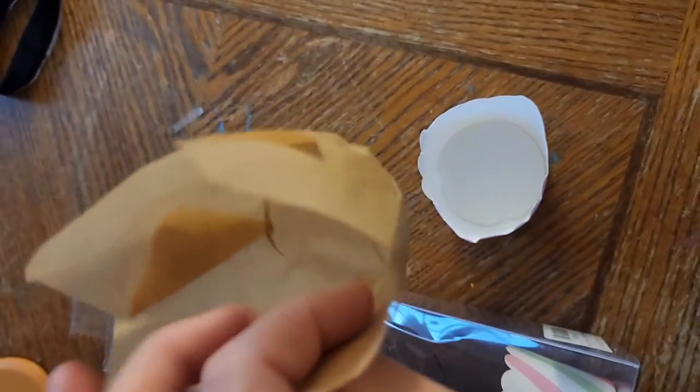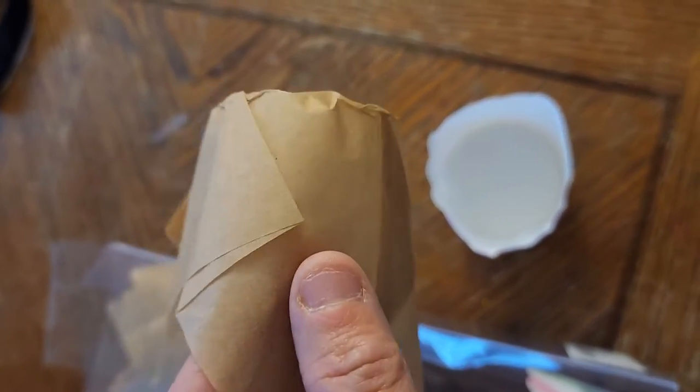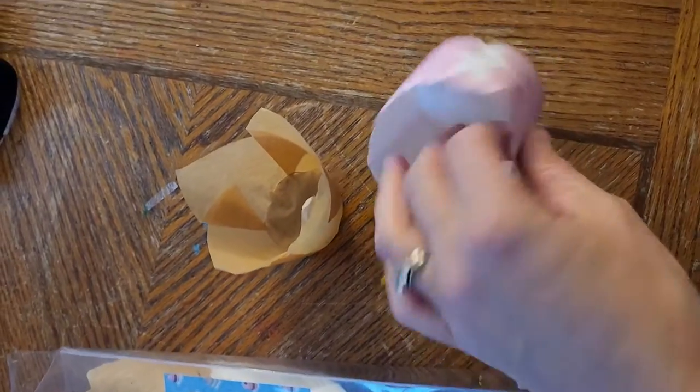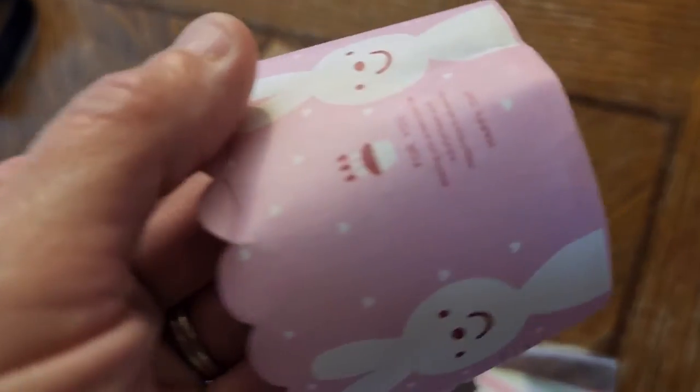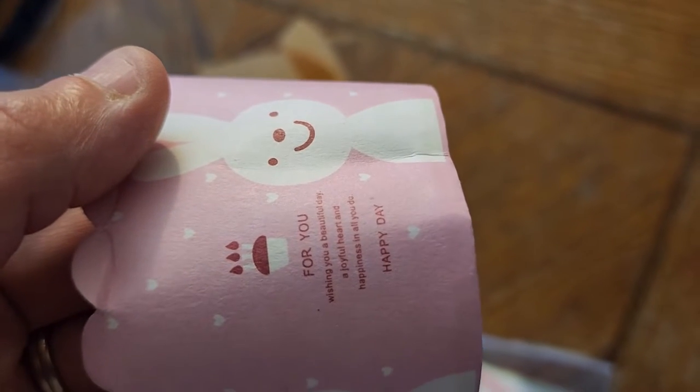The reason I selected them is they said I could just put the cupcake batter or anything I'm baking right inside this paper, and then the paper should be able to go right into the oven like this. It also came with this card — not sure why — it just says 'wishing you a joyful, heartful happiness in all you do.'